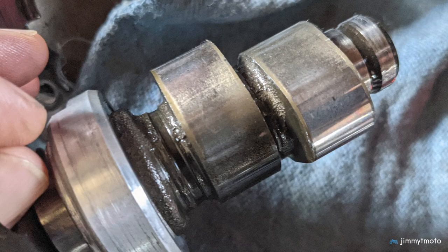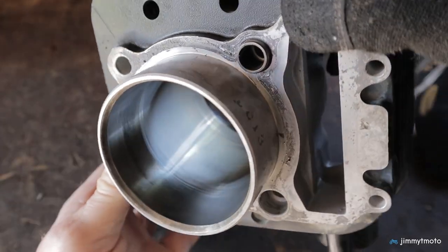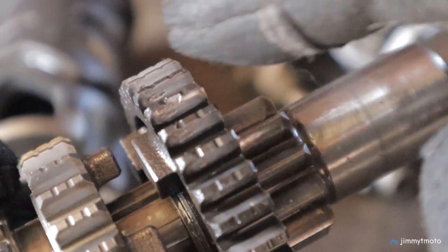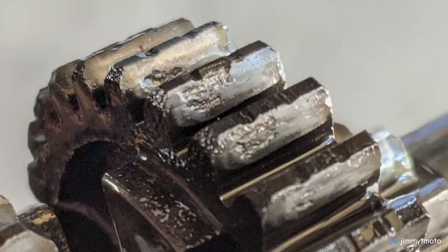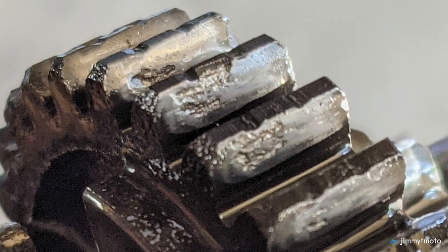The good news is the top end looks fine — cam, piston, cylinder, all looks good. The problem, though, was very obvious. It's 6th gear. 6th gear was about ready to let go. And believe me, the irony isn't lost on me that I've put so much praise on the 6th gear in this motorcycle, and that's what ends up being a problem.